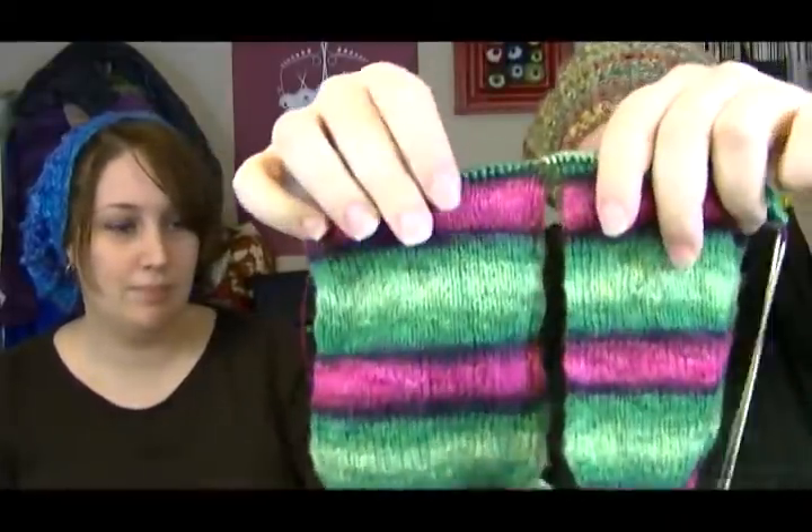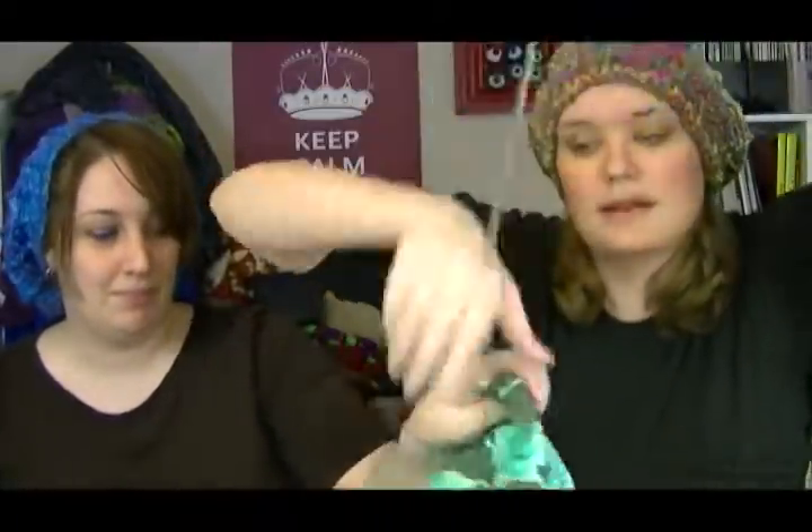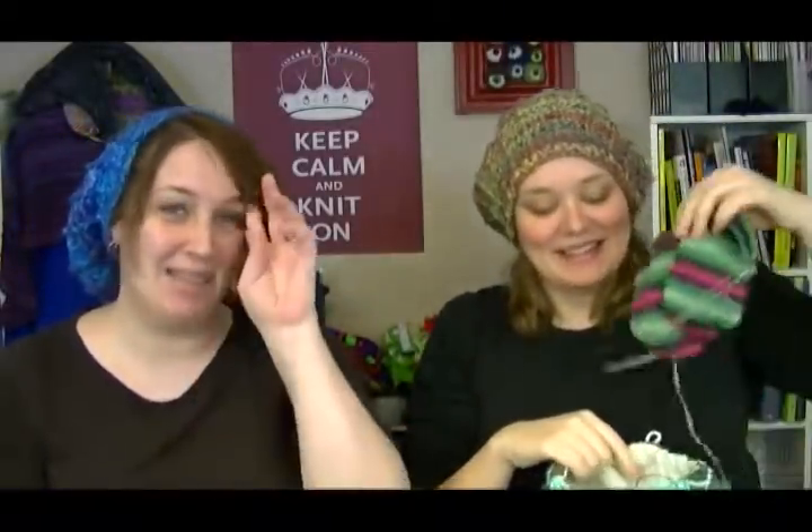These socks are two at a time on two circulars. They were going to be my portable project, but I think they'll get replaced because they're not really that portable — they're kind of awkwardly not portable.